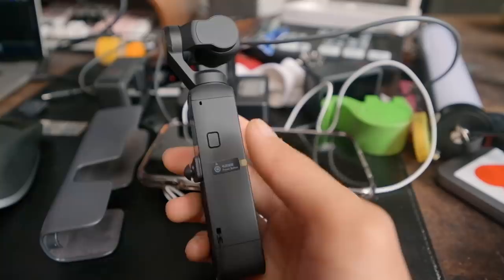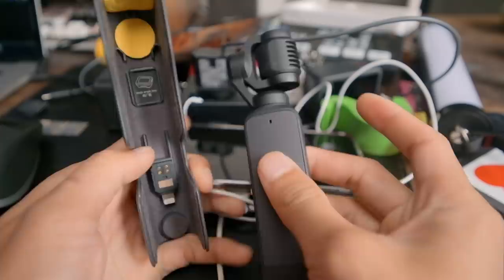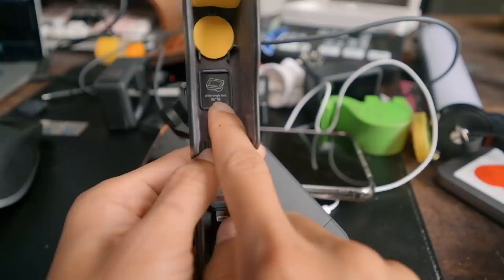Một điểm hay nữa là khi tắt gimbal, nó sẽ tự động xếp lại để các bạn có thể nhét vào trong hộp. Cái cover có khay đựng rất hay - nhét vô rất dễ. Chỗ này còn có đựng cái lens góc rộng nữa, nhưng bản này mình không có, chờ khoảng 10 ngày nữa cái lens mới về.